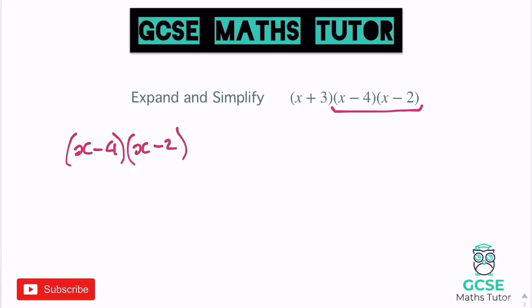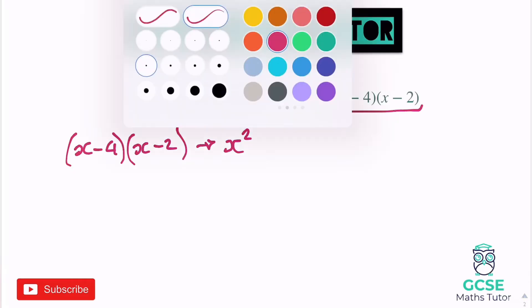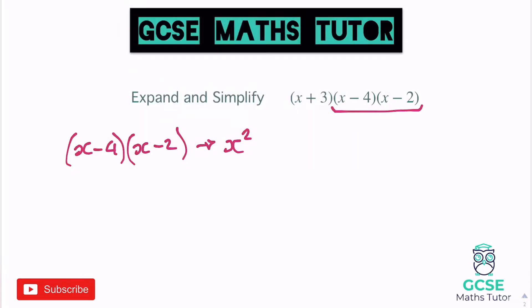You might be getting to the point where you can do these without writing all the working out, because you might just be able to spot those middle pieces. We know we're going to get x squared to start with, then minus 2x and minus 4x together make minus 6x. And then negative 4 times negative 2 is positive 8. So we get x squared minus 6x plus 8.